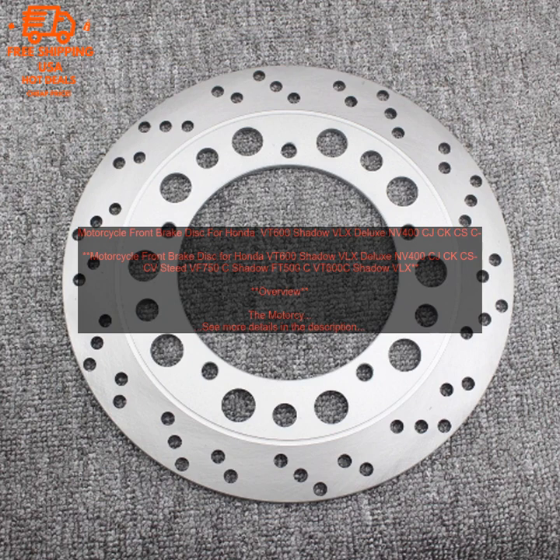Overview. The Motorcycle Front Brake Disc for Honda VT600 Shadow VLX is a high-quality replacement brake disc for your motorcycle. It is made from high-grade steel and is precision machined to ensure perfect fitment and performance. The disc features a slotted design that helps to dissipate heat and improve braking performance. It is also coated with a rust-resistant finish to keep it looking good for years to come.